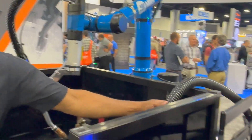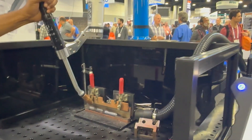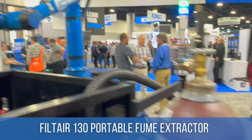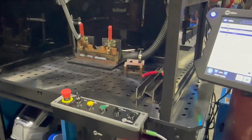You can see there's a small hose here for fume extraction, but Miller has plenty of options to ensure the safety of the operation. I actually have one of those vents in my shop — they work really nicely.